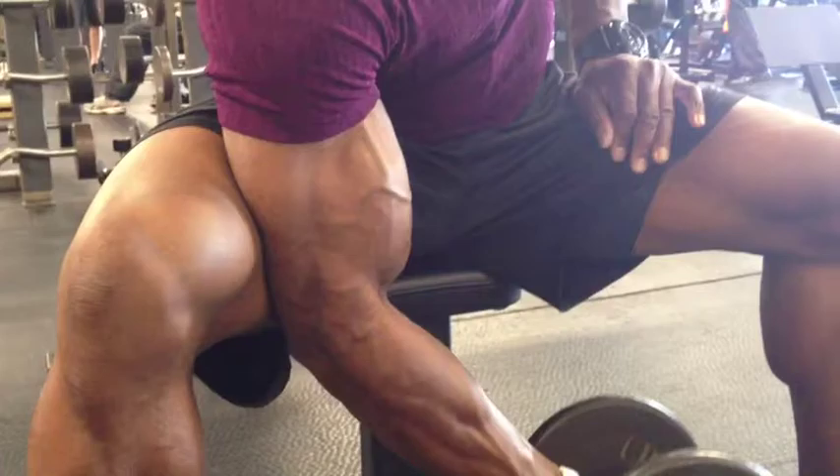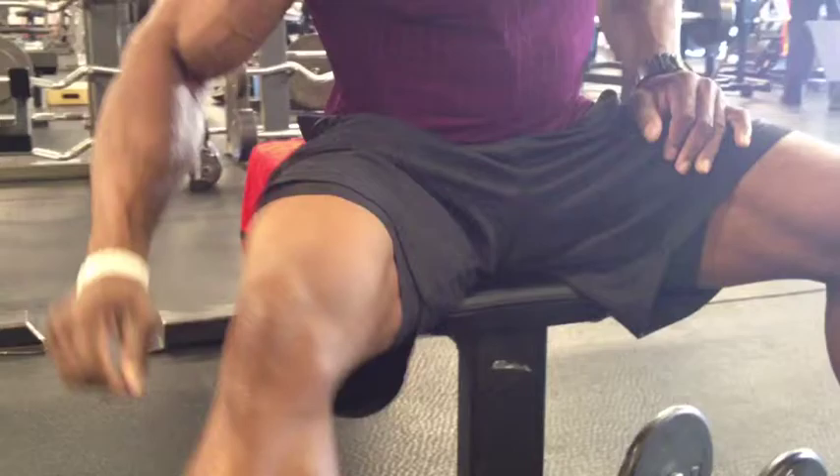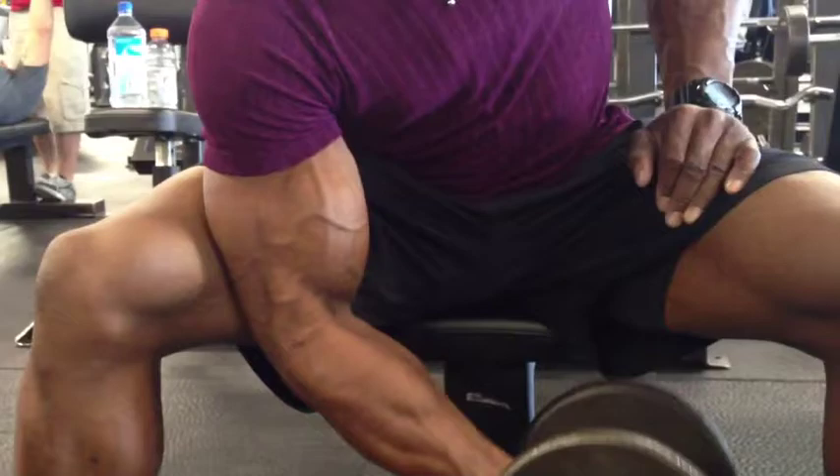I've seen guys do this exercise lifting too much weight. Their body is swinging back and forth — they're not really maximizing the load on their bicep.